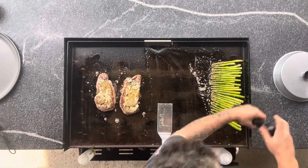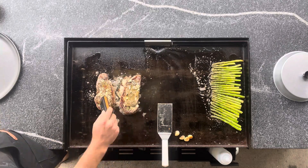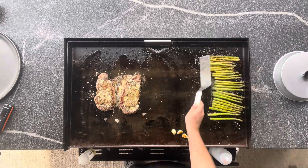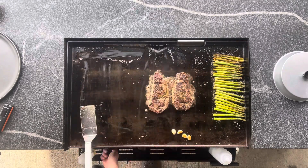One trick I found with the thicker cuts of meat: you don't really want to go too hot, because you're really going to end up burning the outside and getting too much char before the middle is done. Medium-low is plenty — you're still going to get a nice sear on there, as you'll see later in the video.